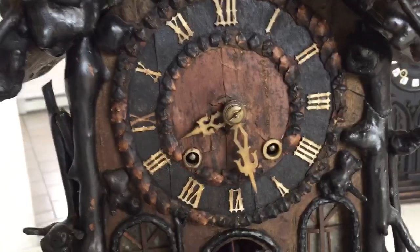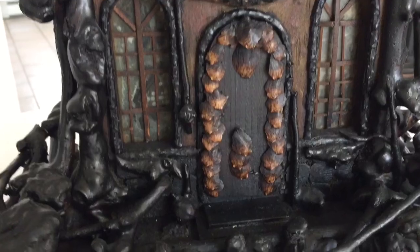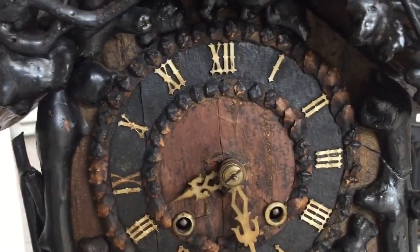What's also unique about this is what they did — they took a pine cone, little leaves on pine cones, and used them to accent the door and the chapter ring.